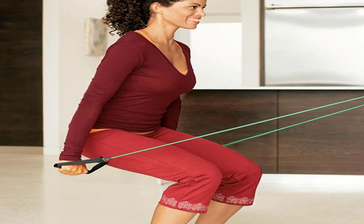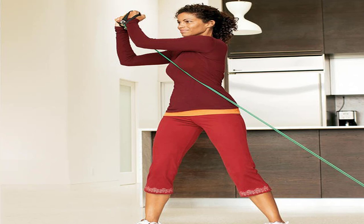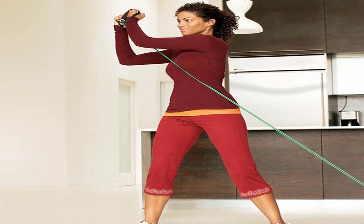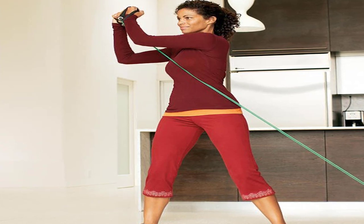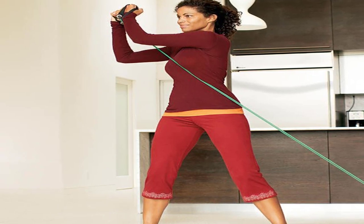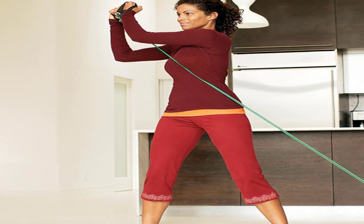For faster results, stand with feet wider to shorten band length and increase resistance. Move 8: Crunch and Press. Start position: tie band around shins, lie face up, legs bent, feet flexed, hands behind head. Main move: contract abs and curl head, neck, and shoulders off floor as you spread legs apart. Pause, then lower, bringing legs together. For faster results, pulse three times at the top of the crunch, lifting and lowering head and shoulders 1 to 2 inches before returning to floor.